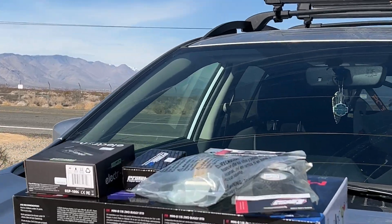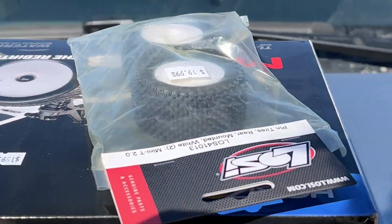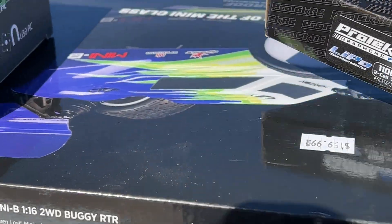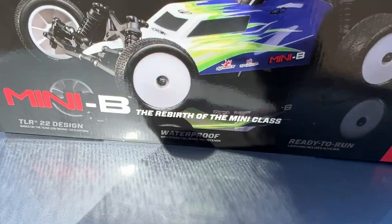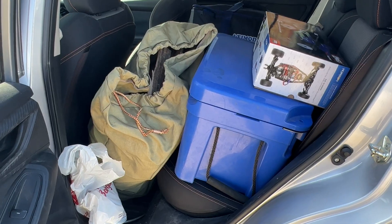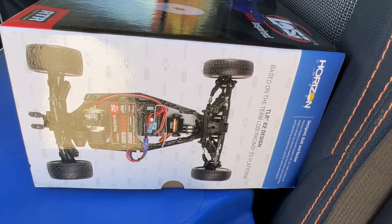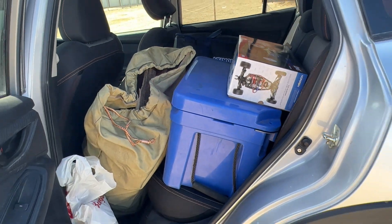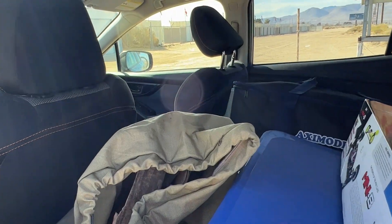I just walked out of the shop with a clear body, some knobby wheels for the outside, an extra body for racing, the charger, and the Low C Buggy. After a couple hundred bucks — that was my overtime pay — it's time to go meet up with the boys and go ride bikes at Trona Pinnacles.